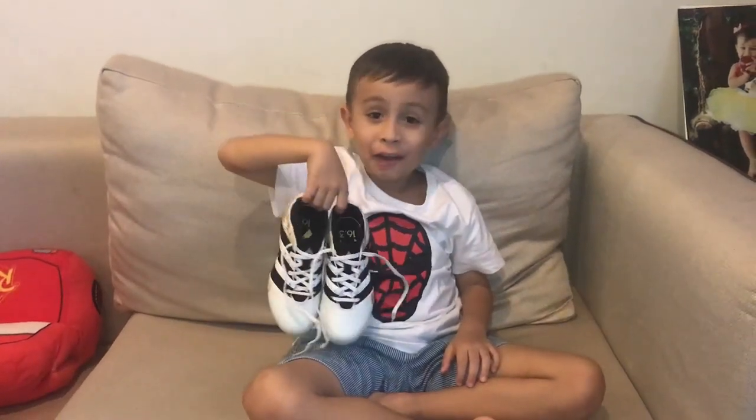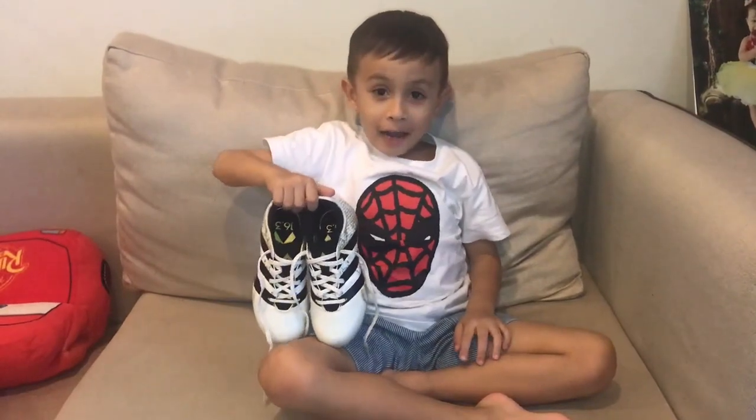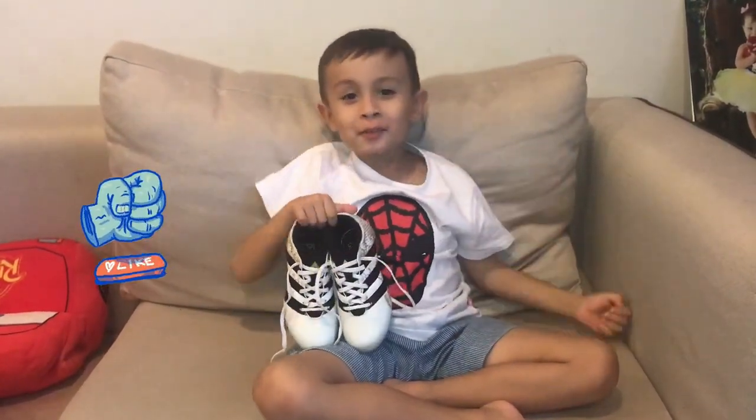Hello guys, I am going to show you how to tie your shoes easily. Before that, please like and subscribe.